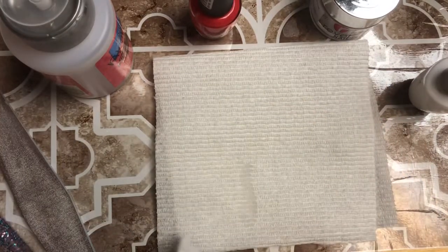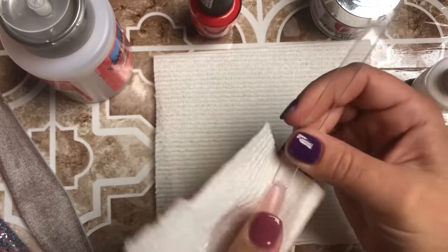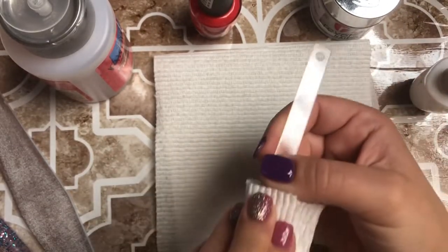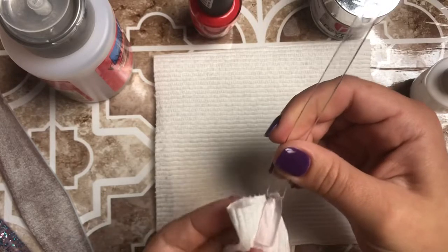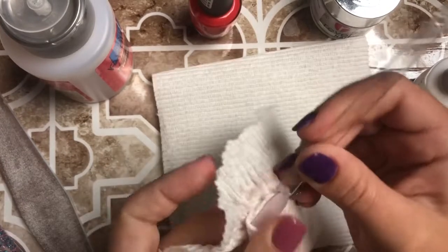Now I'm just going to take a piece of paper towel with a little bit of alcohol and just clean the dust off. When I do this on myself I would just go wash my hands — just water — and dry them really well.